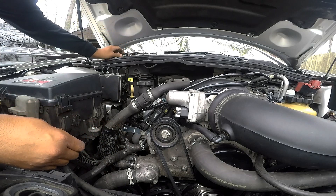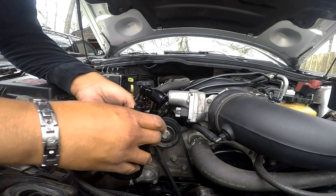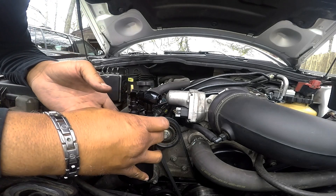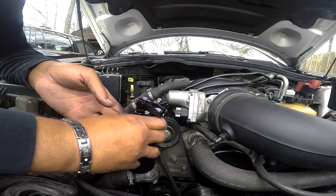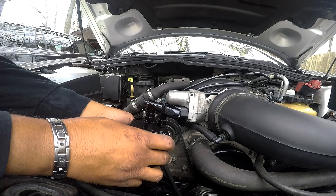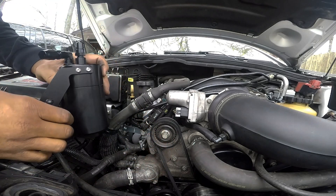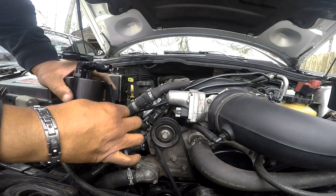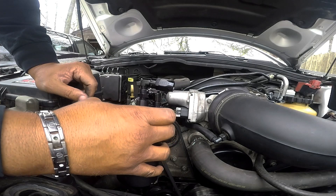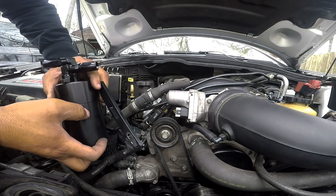That bracket's on there. That bracket's tight. As far as this catch can goes, it can be mounted. I don't want it right there, so I have to reverse this — let's make it come the other way.